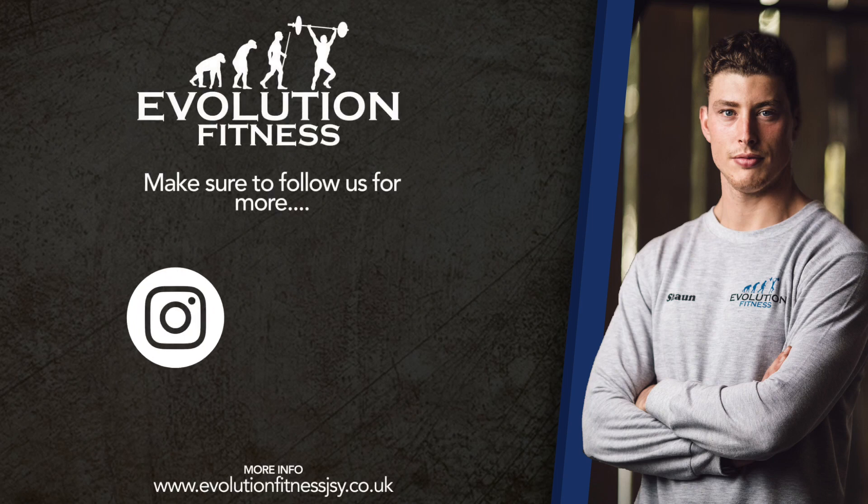And relax. Thanks again — make sure you go and check us out on Instagram and Facebook. See you soon.